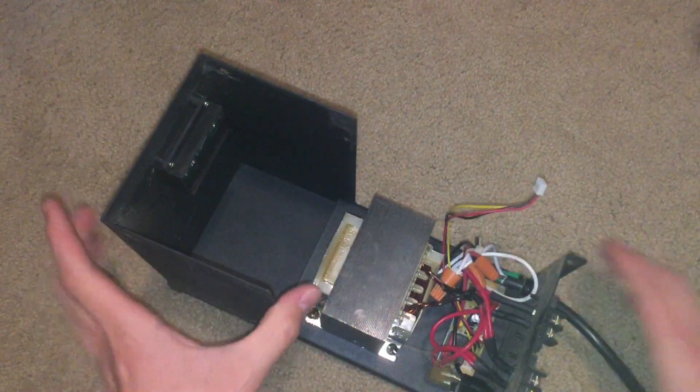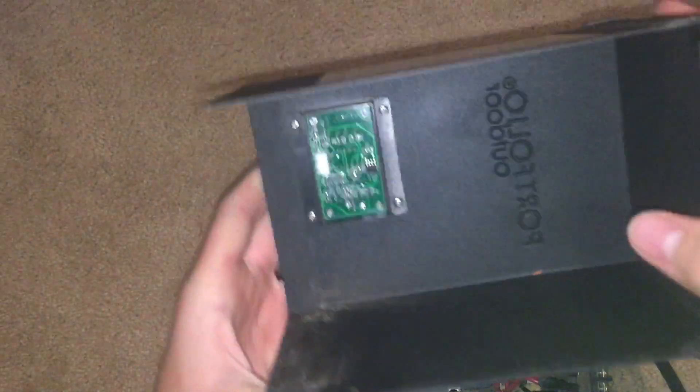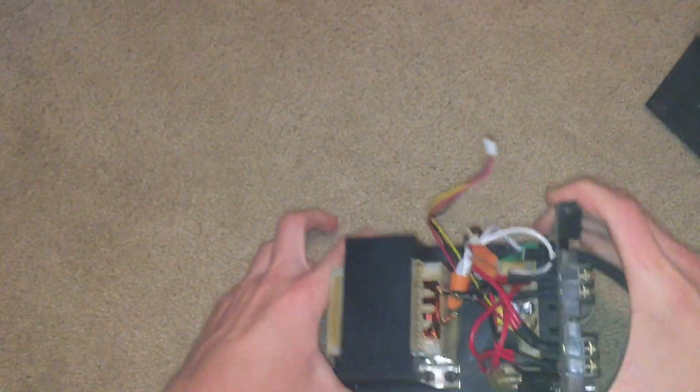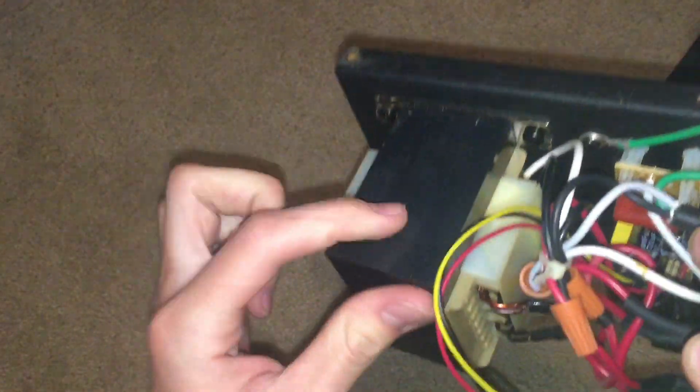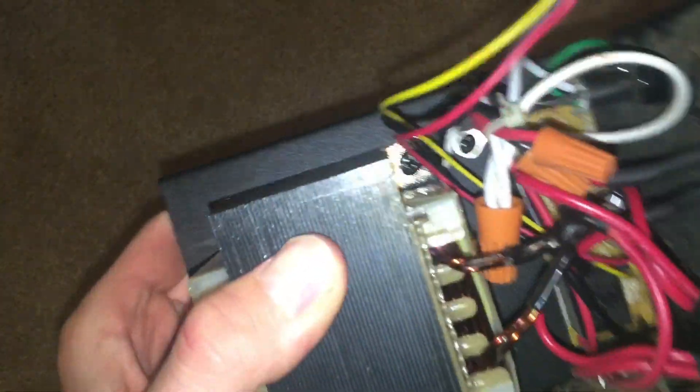Here we have this little microcontroller board right there, and then here we have it. Most of the weight of this thing is from this 120 watt 12 volt AC transformer, and this is what creates the voltage for the lights.